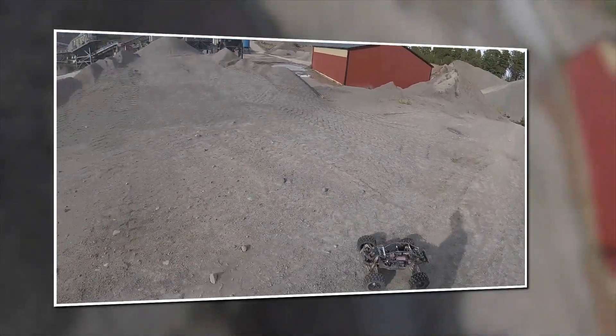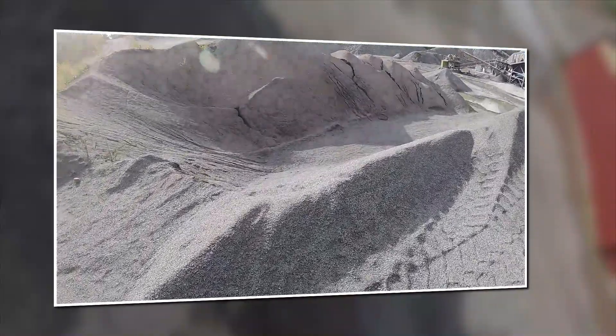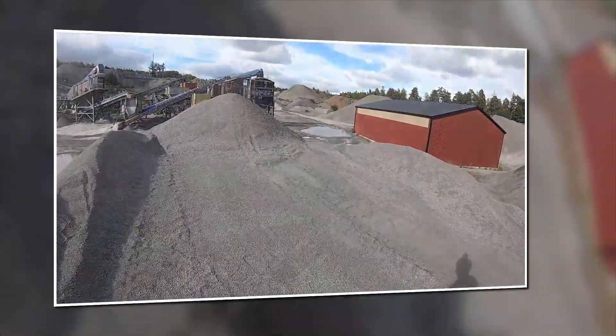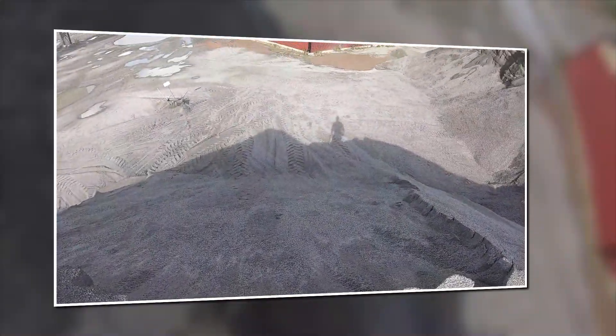I'm going to see the tip of parts of the stream. I'm going to grab a bit of Traxxas X-Maxx — as you can see it's been raining heavily. So it won't be too much of a... this looks fun.